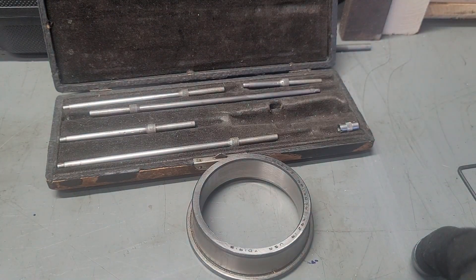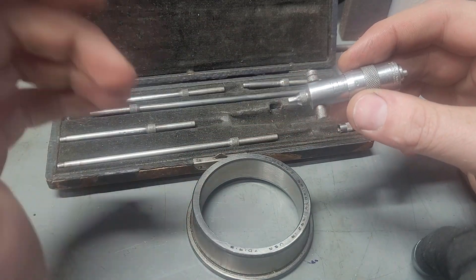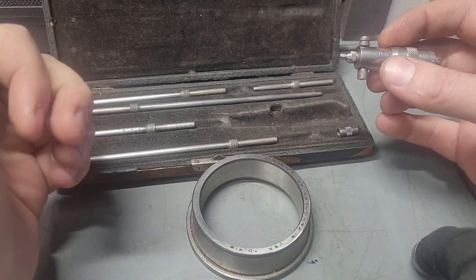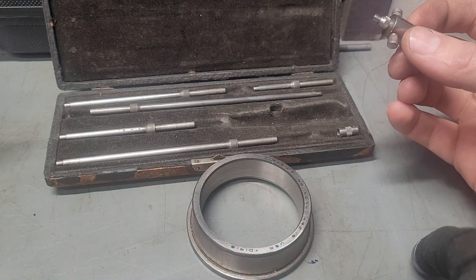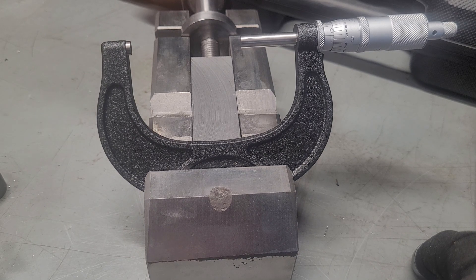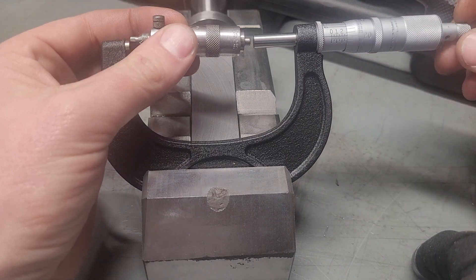What we're just going to do — these can be tough to calibrate, these inside mics. That's one of the downsides to them. You can't trust the direct read on them unless plus or minus a thousandth is okay, which is unfortunate. What I like to do on these, if I need to be really precise, is use my outside micrometer. This is a Mitutoyo — I picked it because it's really easy to read on video.